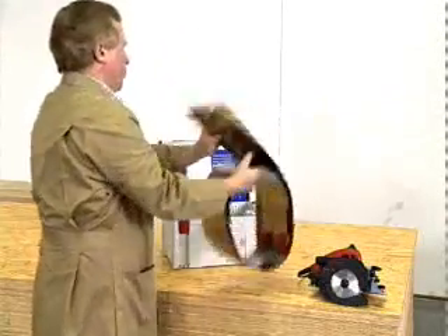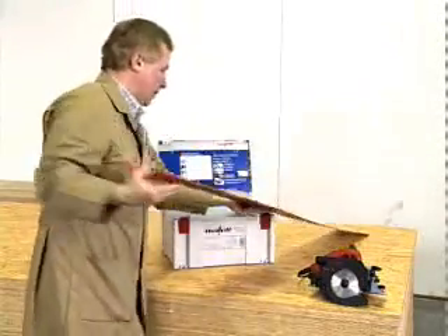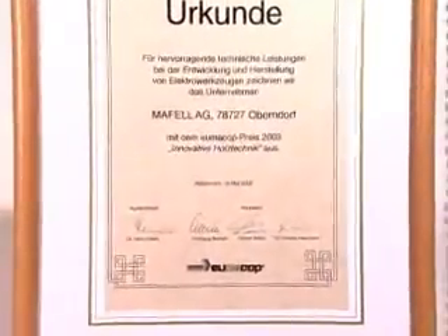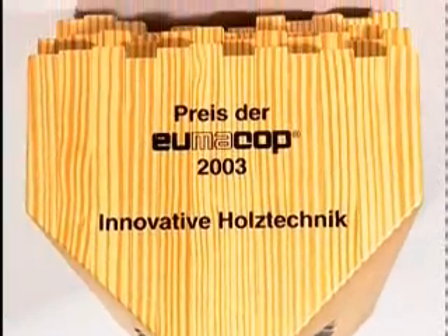The FlexiGuide is a world first. The MAFEL KSP-40 FlexiStem was awarded the Yumacop Innovation Prize in 2003.